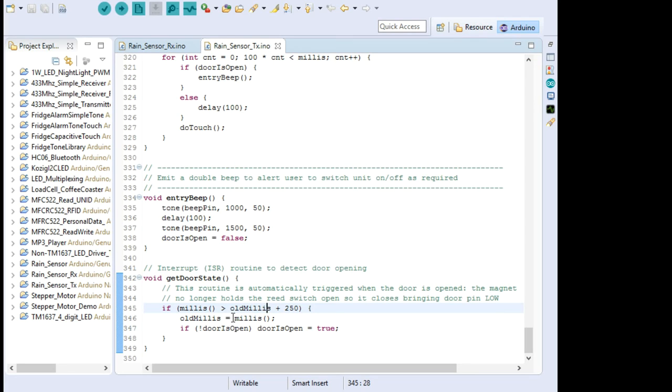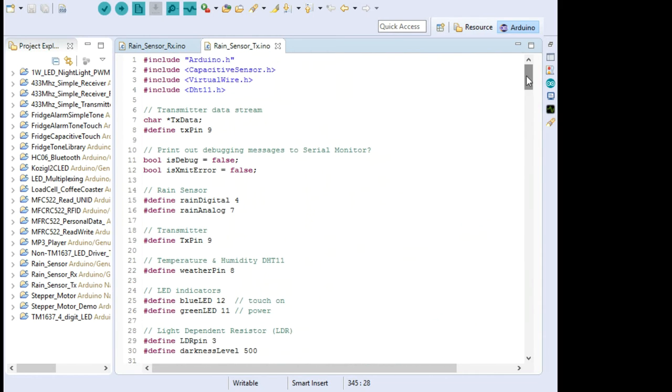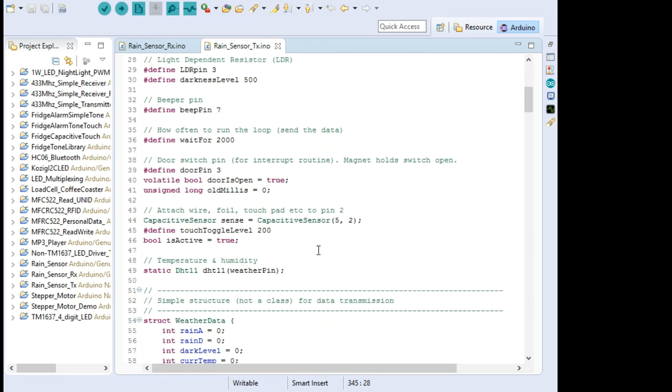That's a very high-level look at the code. I'd encourage you to download it and read it. If you find bits you don't understand, post a question on the video page and I'll attempt to explain exactly how that works. If I went into any more detail now, this whole video would be an hour and a half rather than the half hour it normally is.